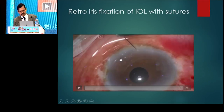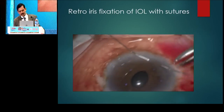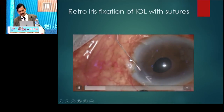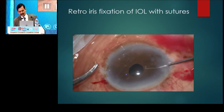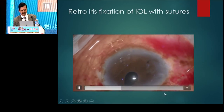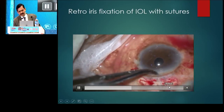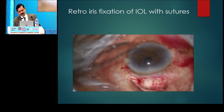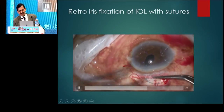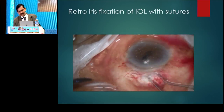This is another case of pseudo-exfoliation where there is no capsule or bag at all. This is a different technique of suturing the lens. The needle is passed through the mid-periphery of the IRIS, or a little closer to the peripheral part of the IRIS on either side. Using a Sinski hook, a loop is brought out here. Now using the clove hitch technique to get a firm grip on the haptic. The haptic is secured and the whole thing is placed, with the suture tied the same way as shown in the previous video.